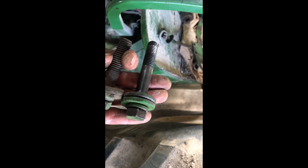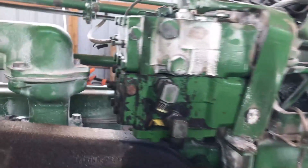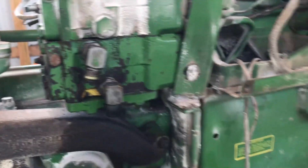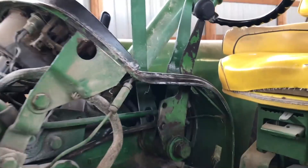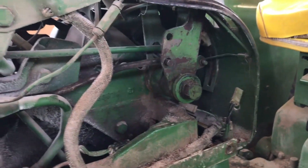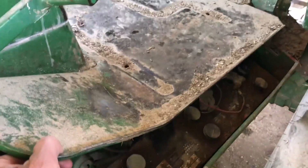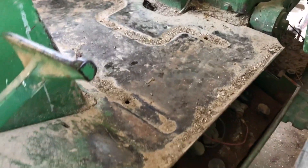We got the valve mounted and the handle hooked up. We've got a couple clips we still need to put on to hold the linkage there. We got the platform loose here — just four bolts — and we're gonna pop that off so we can run the lines to the back.